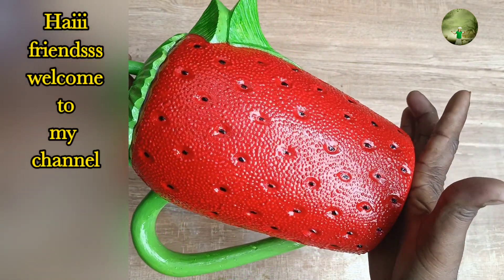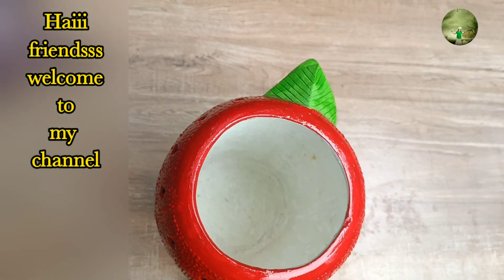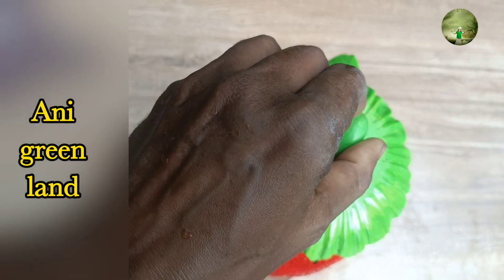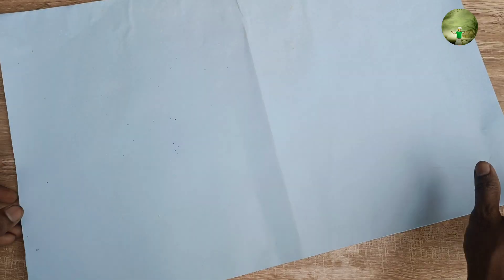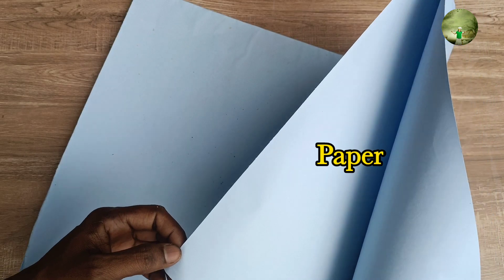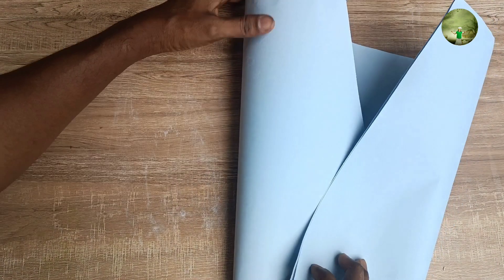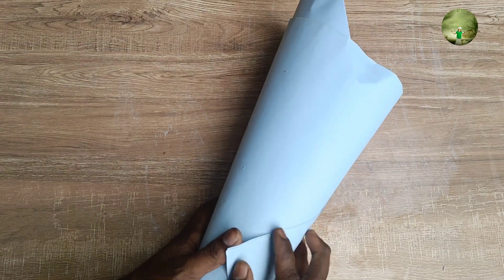Hello friends, welcome to the video. What's going on here is a small pot. It is very important to discuss a lot about the sugar pot. I'm going to add a few papers that are worth the paper. This is a very simple chart.